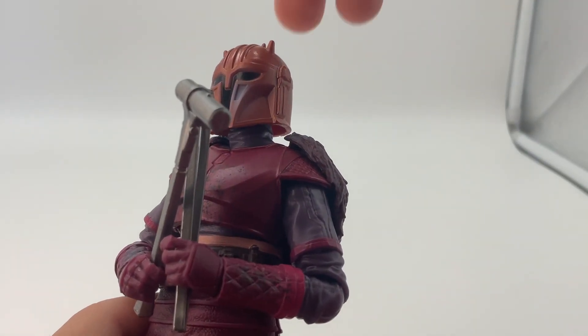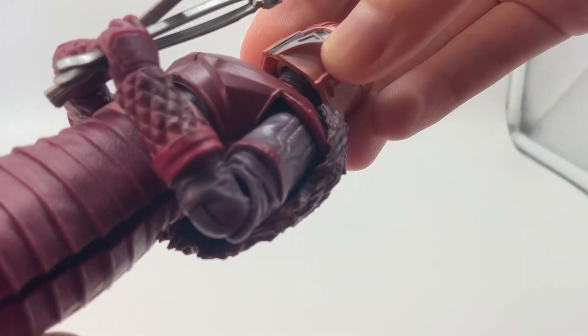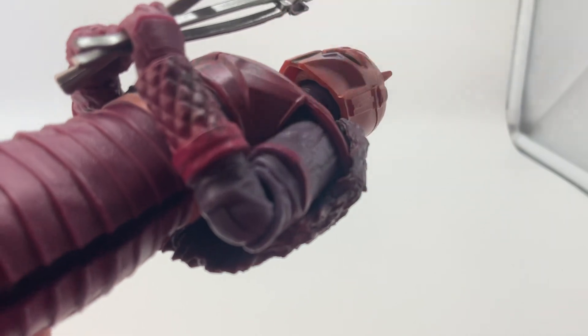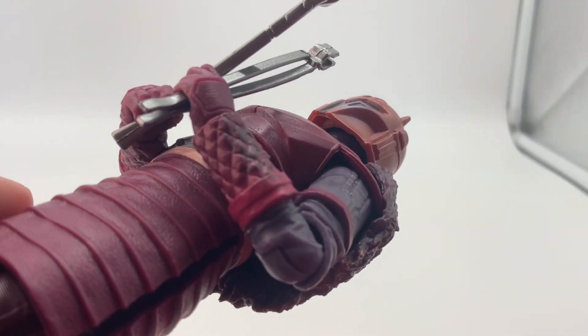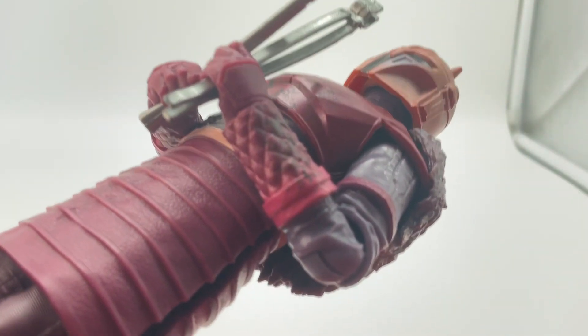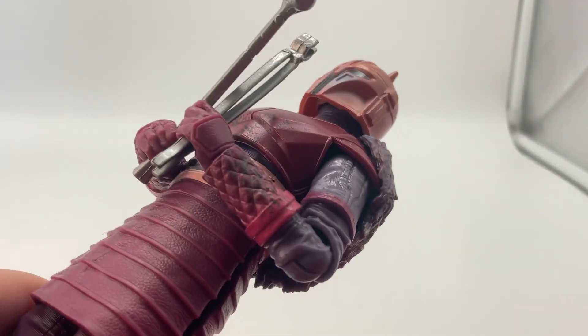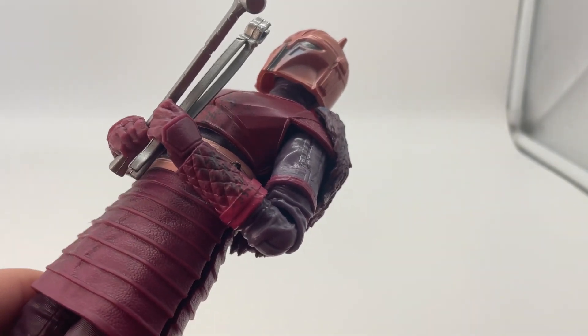In terms of articulation, she has articulation in the head. It's kind of limited because of the head mold underneath. I kind of like how the Boba Fett figure was where the helmet is on top of a head that hasn't been painted. So I kind of wish the head was its own mold, kind of like how it was with those first few figures of the Mandalorians.